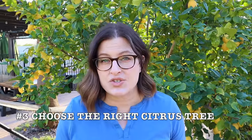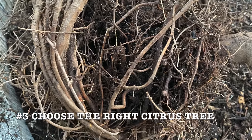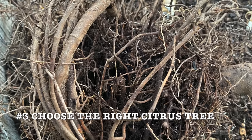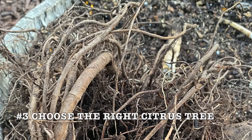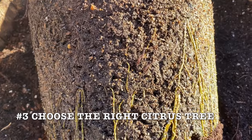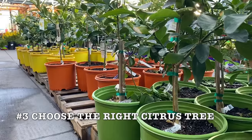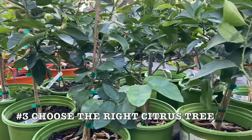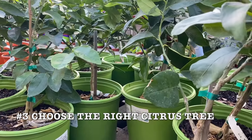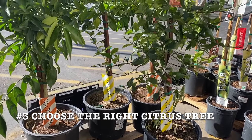When you're ready to buy that citrus tree, if you see roots circling the inside of that container, do not buy that plant. That tree has been in the pot too long and will not transition well to your container. Look for young, healthy roots. It's also a good idea to buy smaller trees — they are easier to plant and will transition better into a container than larger trees that are more established.